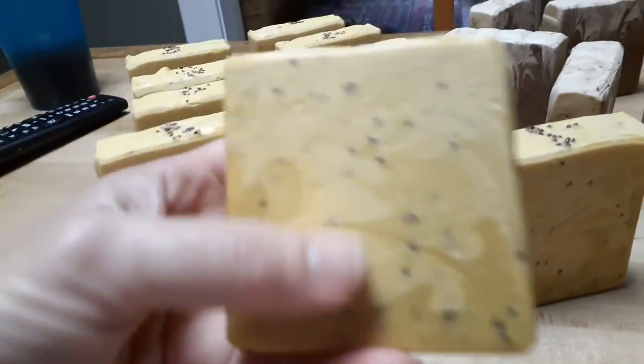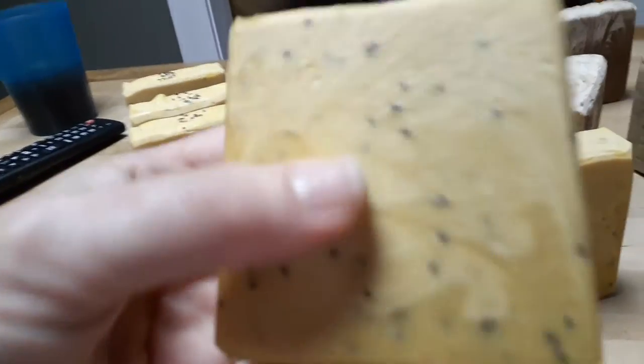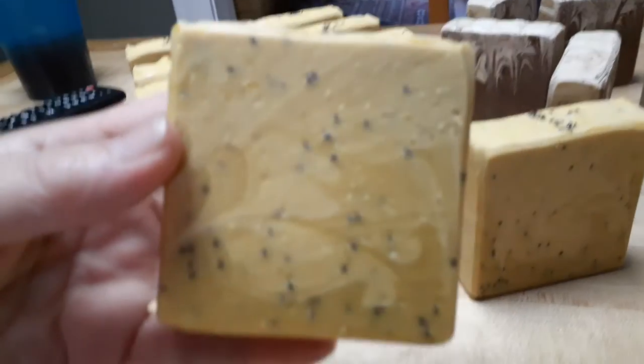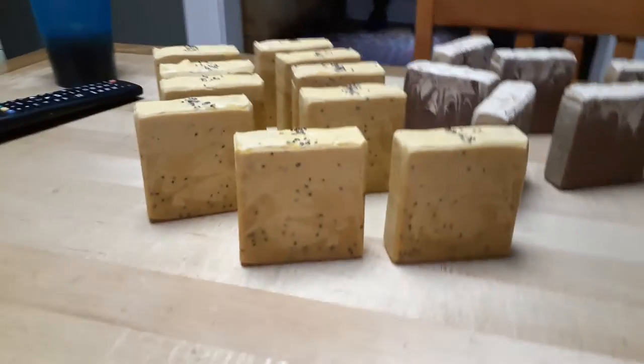This one is carrot soap with blueberry, honey, and chia seeds, and carrot juice.